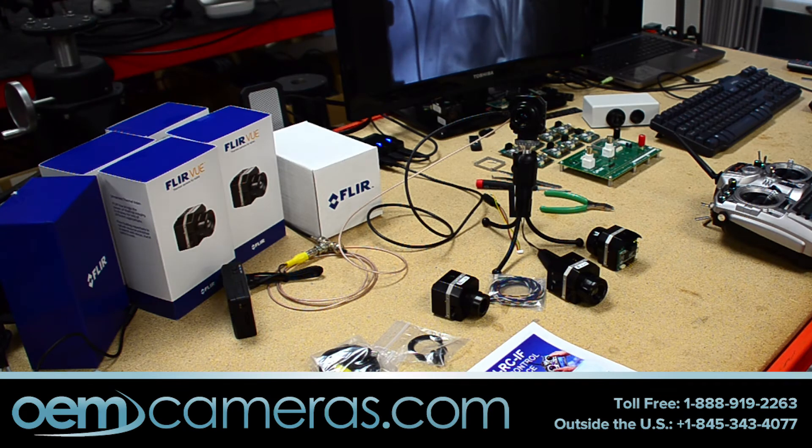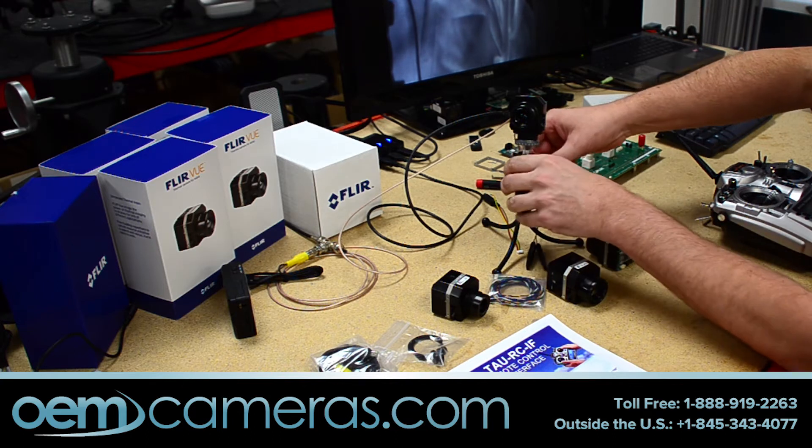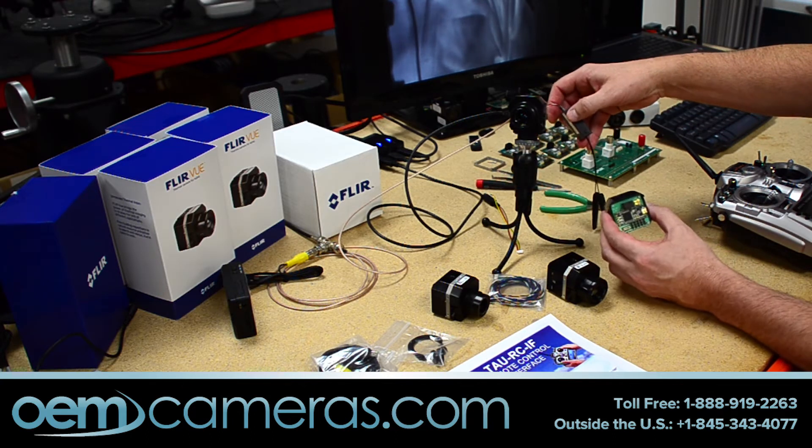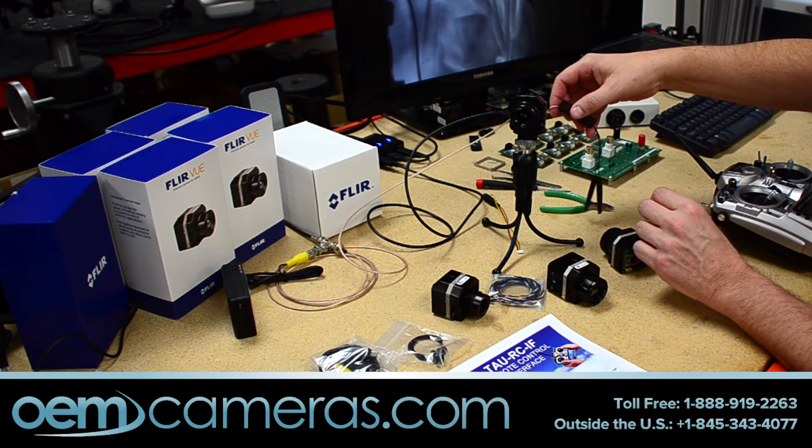Hi, this is John Palmieri at RHP International, OEMcameras.com here in New York, and we're here to do a quick demonstration of our TAO RCIF, which is the interface that goes on to the back of the TAO, as well as the back of the new FLIR Vue that FLIR has come out with, designed for UAV applications.